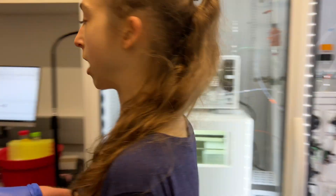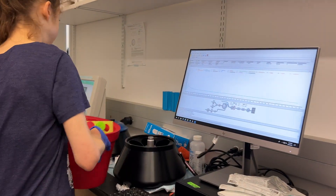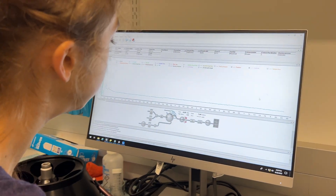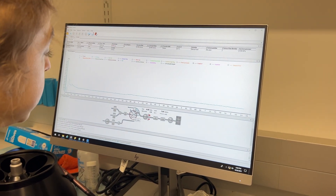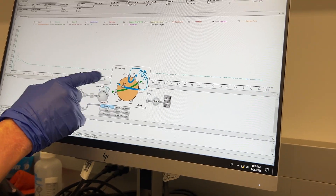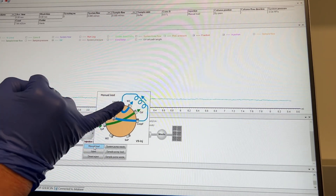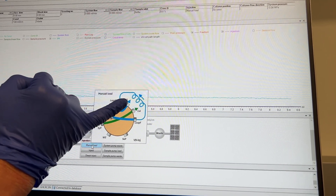But first we need to make sure that we're actually set to inject through the loop. If we come over to here — this is our Unicorn system control — we can see the injection valve setting. Right now we're set to manual load, which tells us that when we inject into the syringe port, it's going to fill the loop and any excess is going to go into the waste.